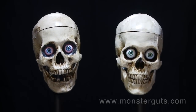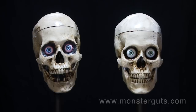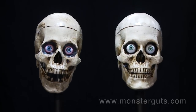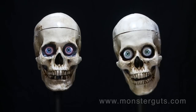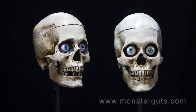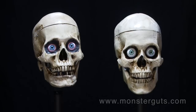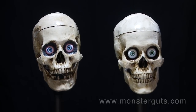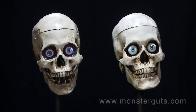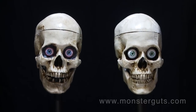The Monster Guts 3-axis Skull Kit only assembles one way, so there's no measuring or guesswork. And with easy-to-follow instructions, you can assemble the whole internal kit in about 90 minutes. It fits perfectly into the inexpensive Lindbergh Model Skull or Pirate Skull Kit, also available from Monster Guts or many other online retailers. You can order your Monster Guts 3-axis Skull Kit and accessories from www.monsterguts.com.